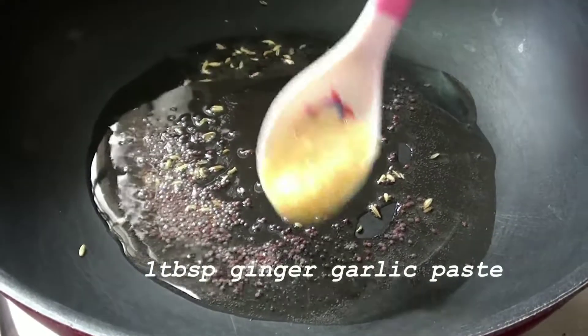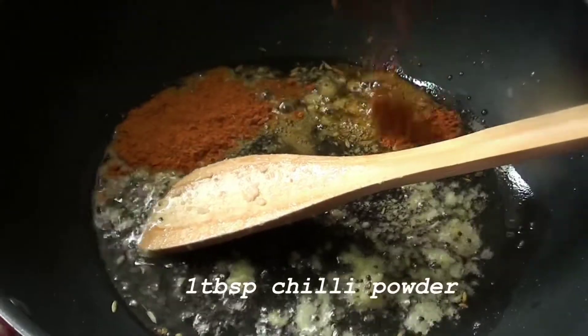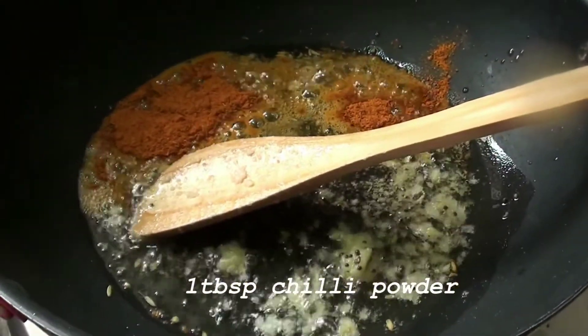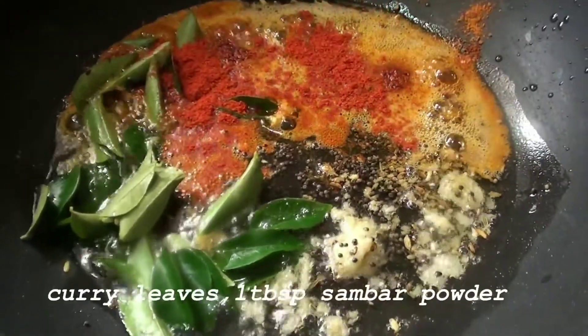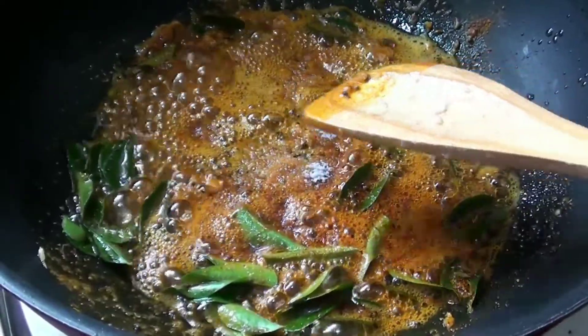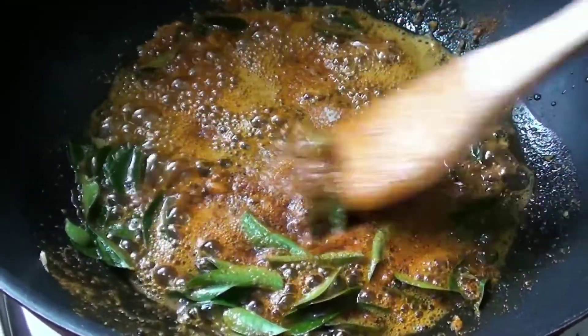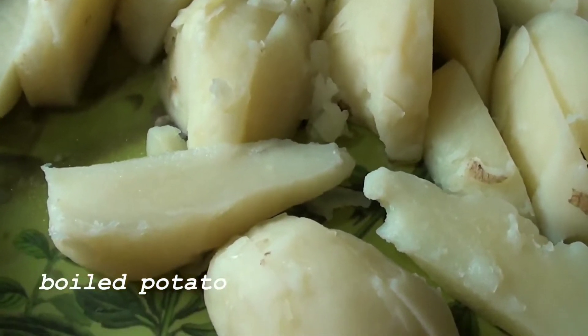Add 1 tablespoon of olive oil. Add this egg and mix it already.